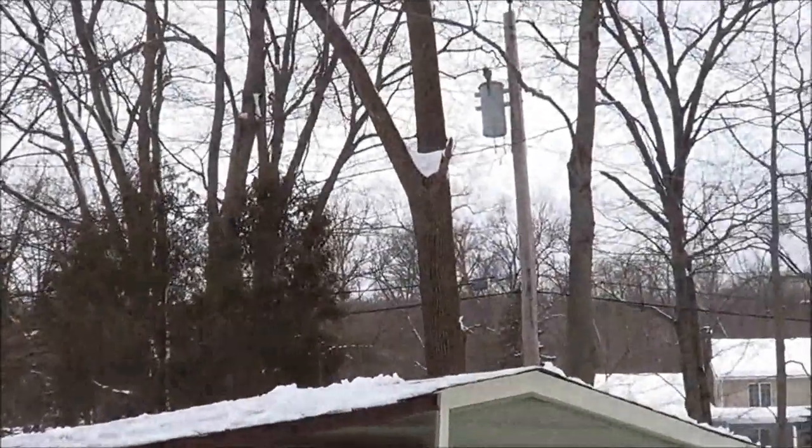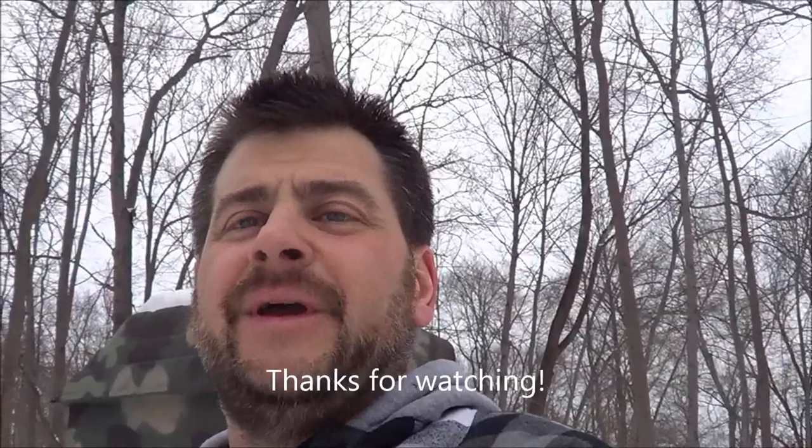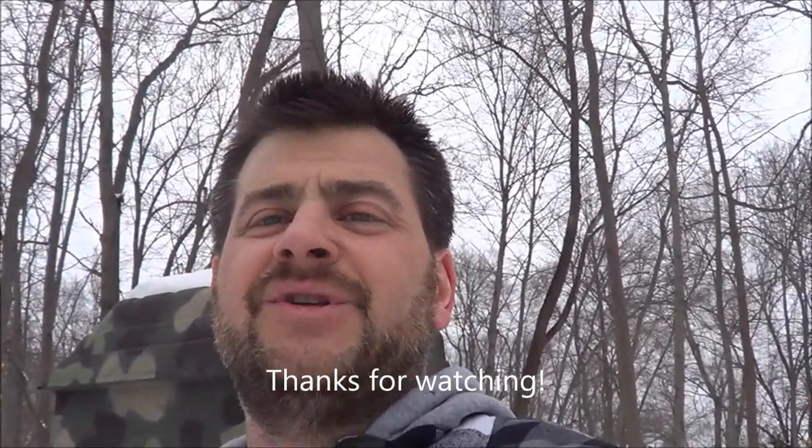We got all the snow off the roof — man, that's a lot of work. I'm going to upload this video and then go take the snow off the roof of the house. As always, thanks for watching — be safe, be warm, and we'll see you soon.